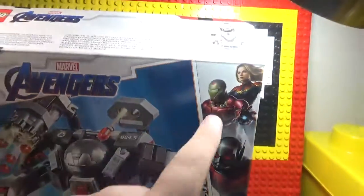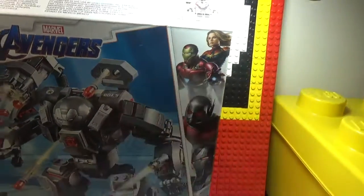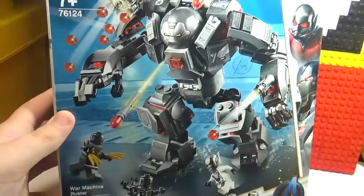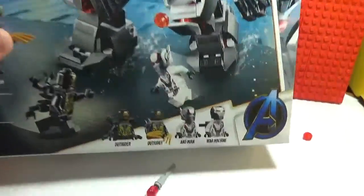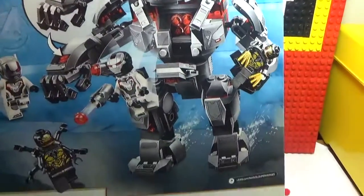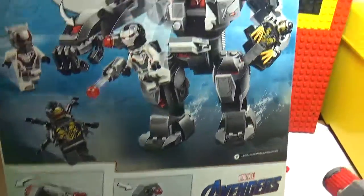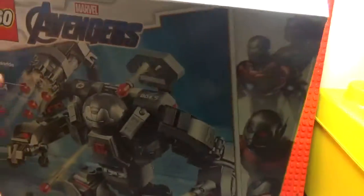The box has the Endgame logo on it. It shows War Machine, Ant-Man, Iron Man, and Captain Marvel fighting two Outriders. The inside of the box is kind of the same thing — War Machine is shown. On the back, you can look at all the functions it can do, including grabbing an Outrider.